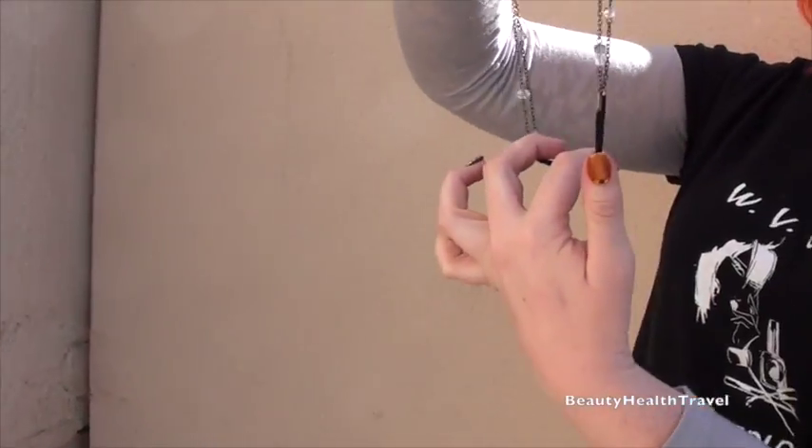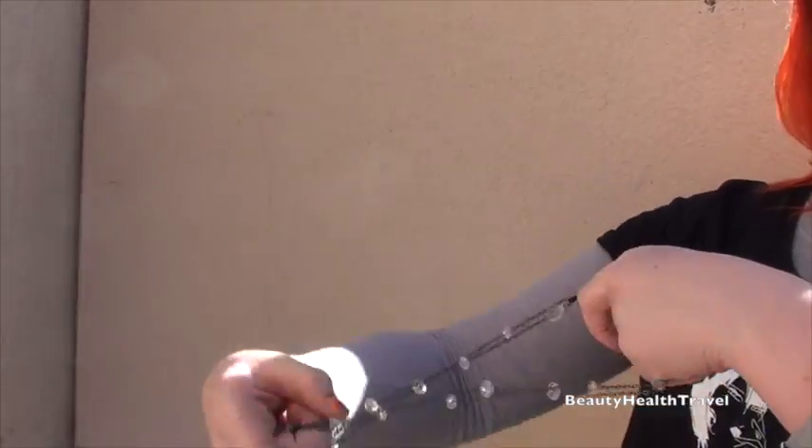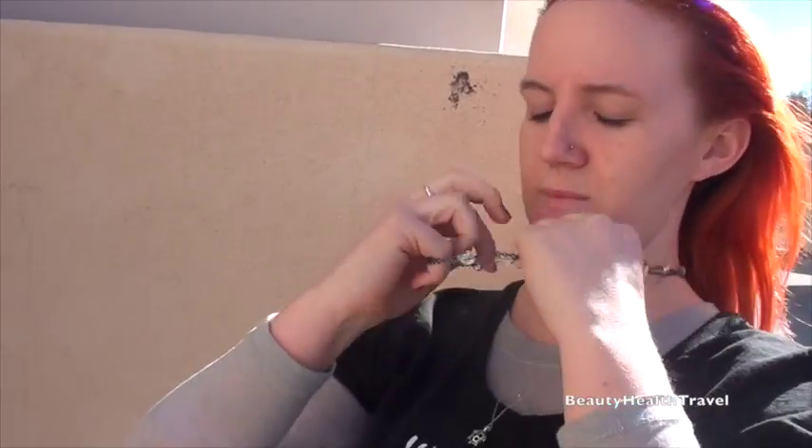Then you pull it to the side like that. Take it over and around your hair. Then you have your perfect little headband.